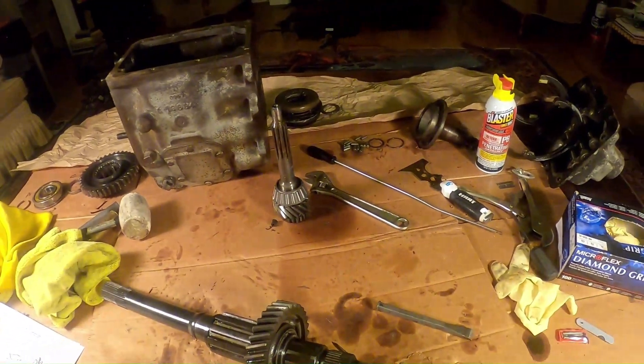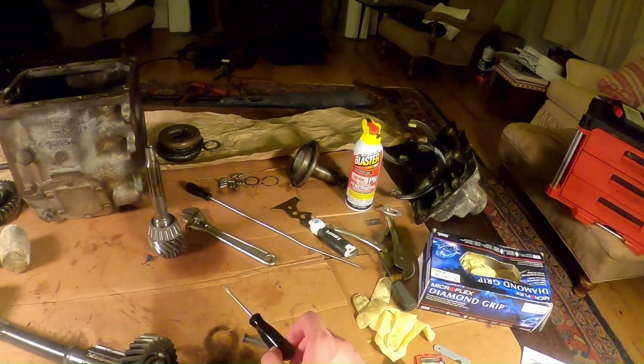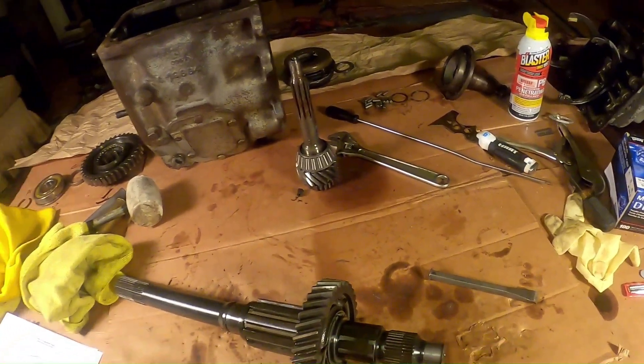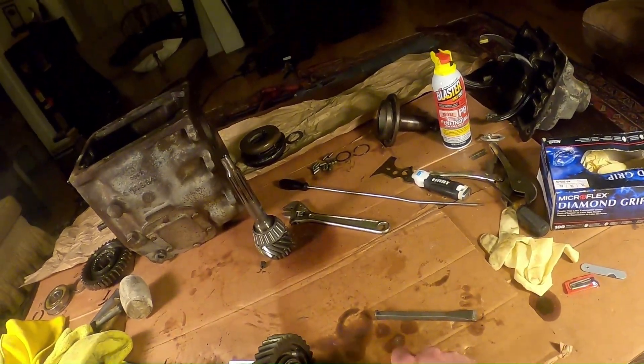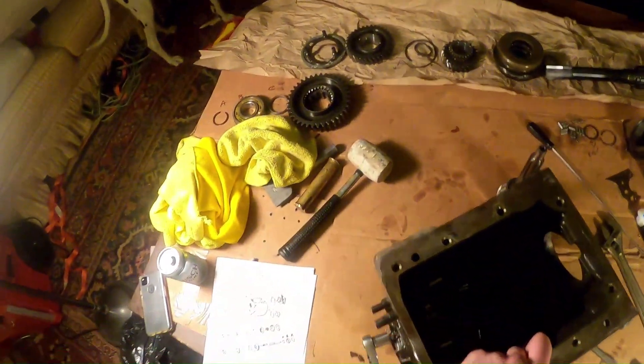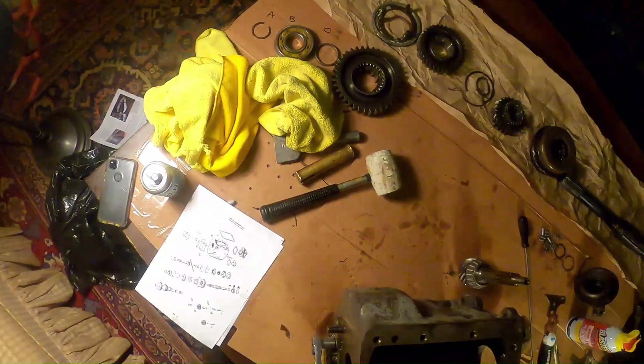This is the second gear snap ring. I should be able to just insert this screwdriver in this notch and pry this bad boy up. There we go.